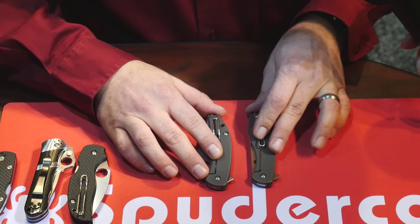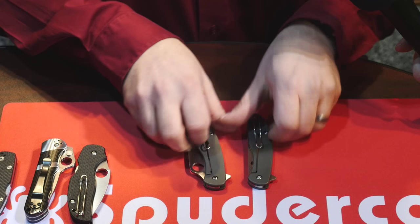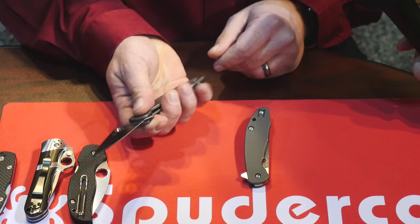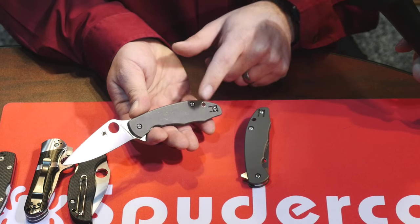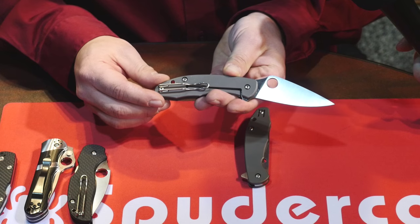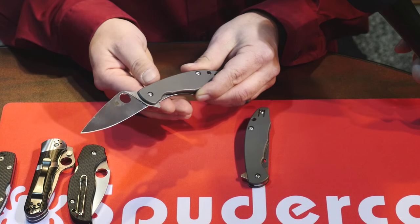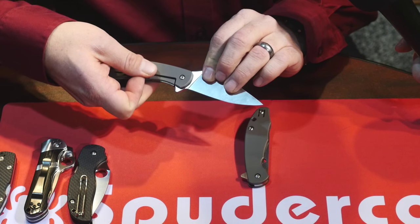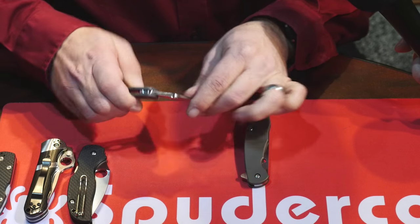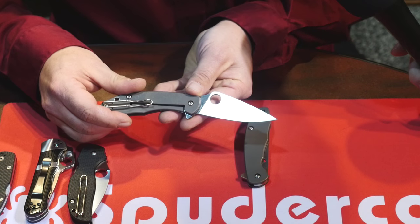The next knives are the Mantra and the Mantra 2, very similar in ergonomics — some people refer to them as a flipping Delica. The Mantra 1 comes with 6AL4V titanium scales, open construction back, a lanyard hole, deep pocket reversible clip, and a stainless interface so the blade won't wear excessively. It has an over-travel stop, and because the flipper takes a lot of beating, we decided to include that stainless interface on this one.